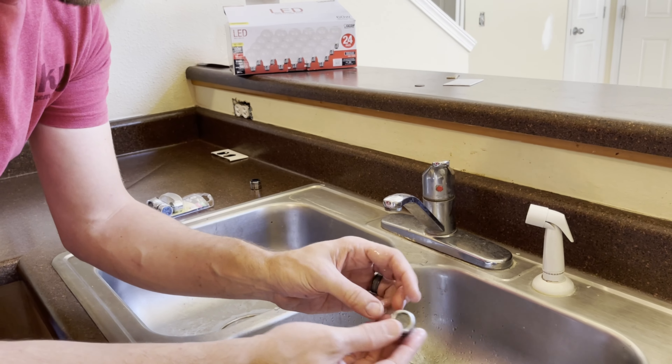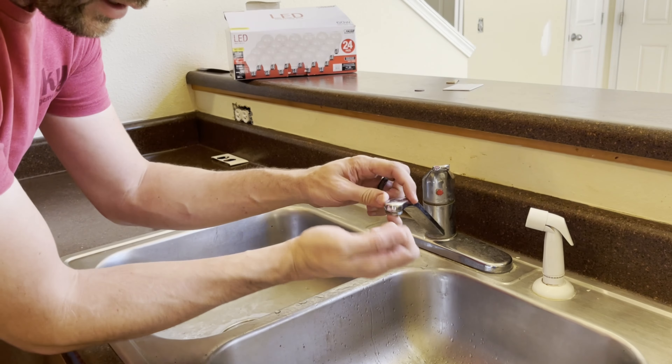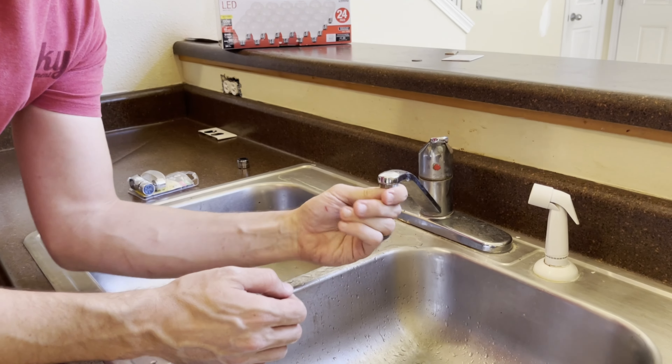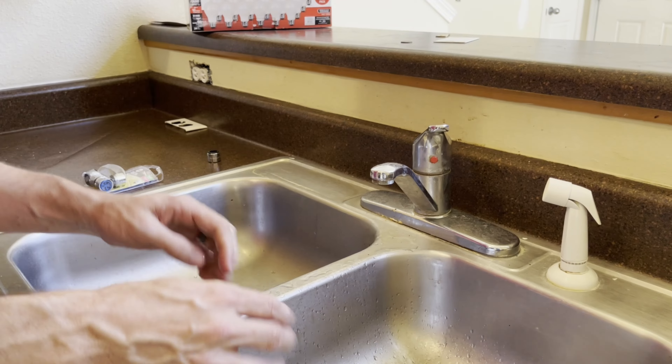Now that the old one's out of there, make sure that there's not any kind of a rubber gasket stuck up inside there — which there's not.